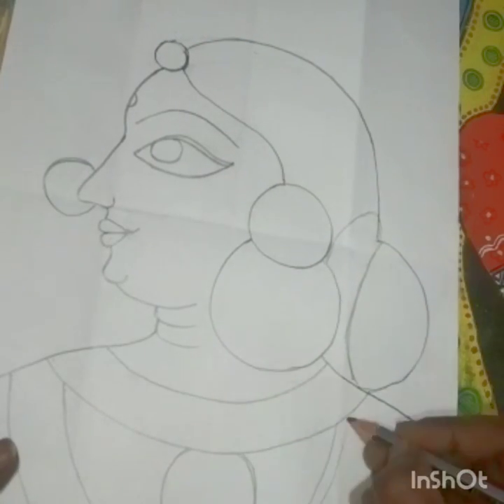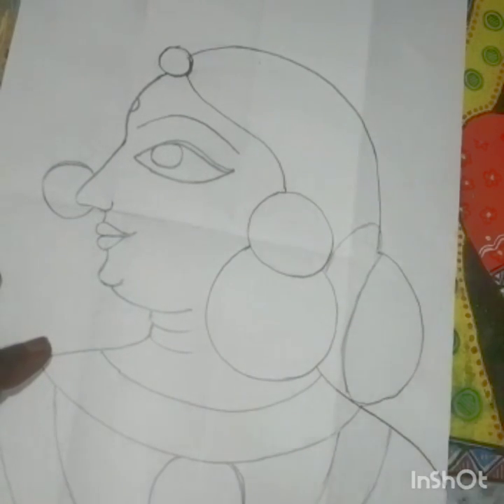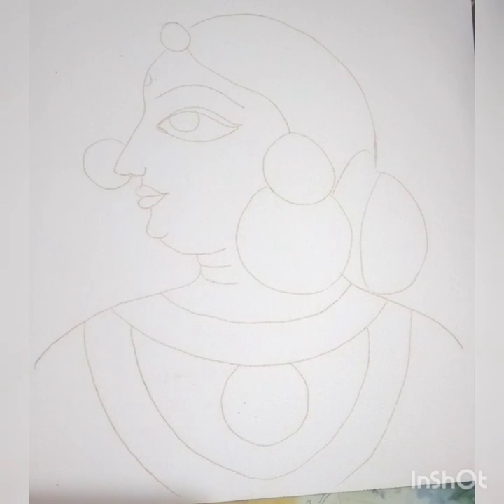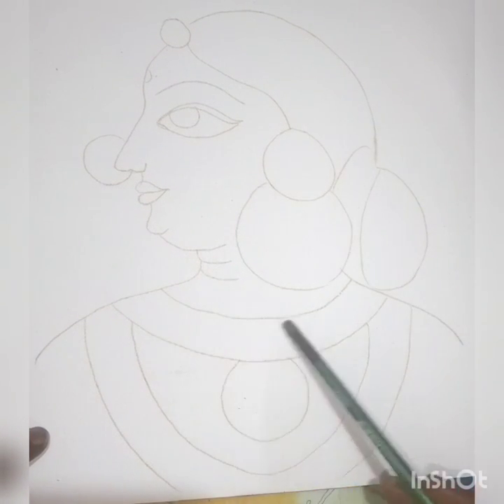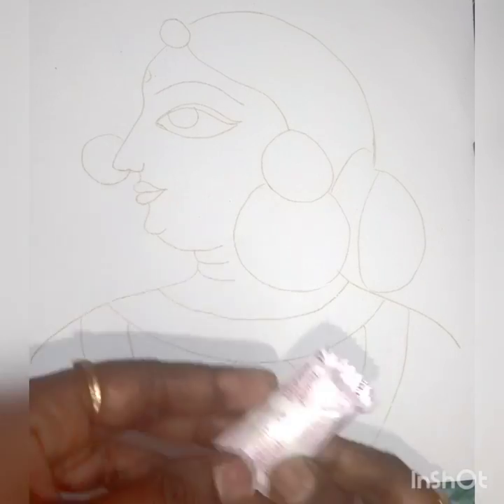Instead of erasing, try to do freehand drawing with your hand. We have done an outline on A4 paper and then traced it onto the canvas with yellow carbon.